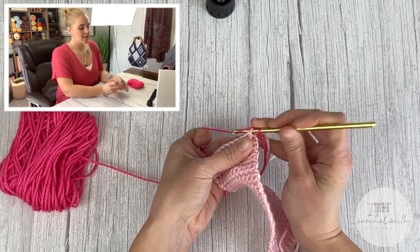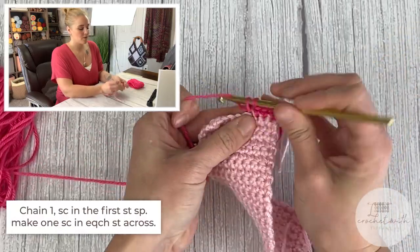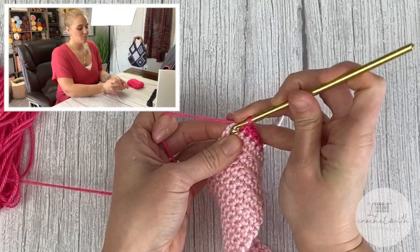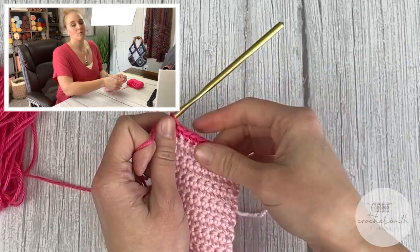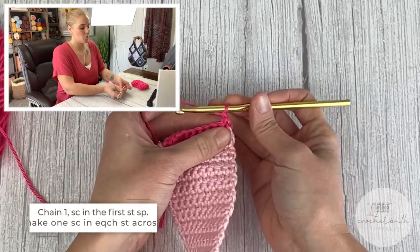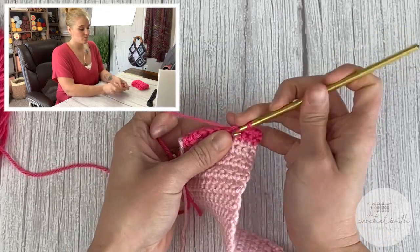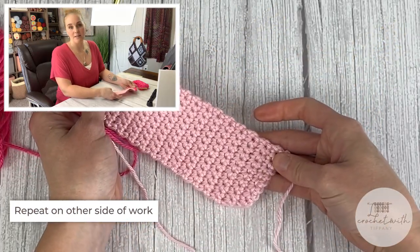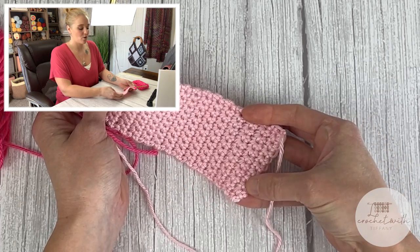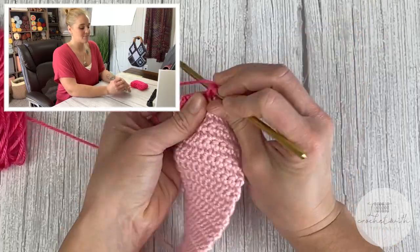Chain one, then single crochet into that same stitch we just slip stitched into, and make one single crochet stitch in each stitch all the way across. We're going to do a total of two rows with this second color at each end of the scarf. Chain one, turn your work, make one single crochet stitch in the first stitch and in each stitch all the way across. Then repeat the same process on the other side of the scarf.